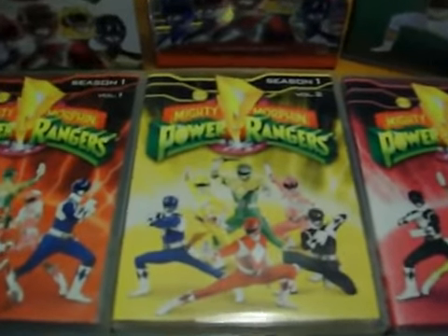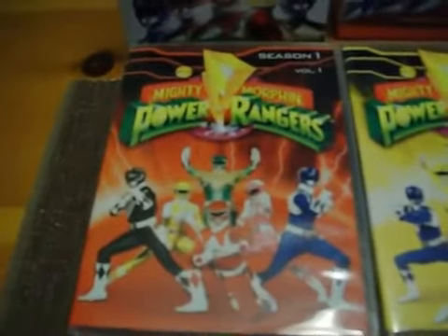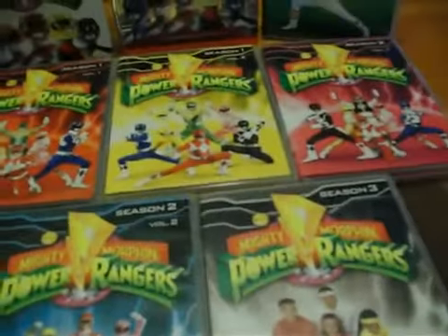It reminds me that the Disney version has Dino Thunder. Now look at the original helmet — I didn't see that secured with that version. If you want to know, this is the whole thing with the packaging.